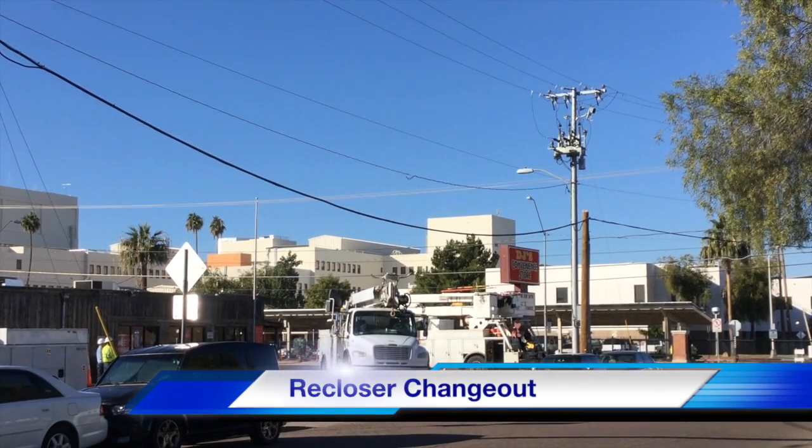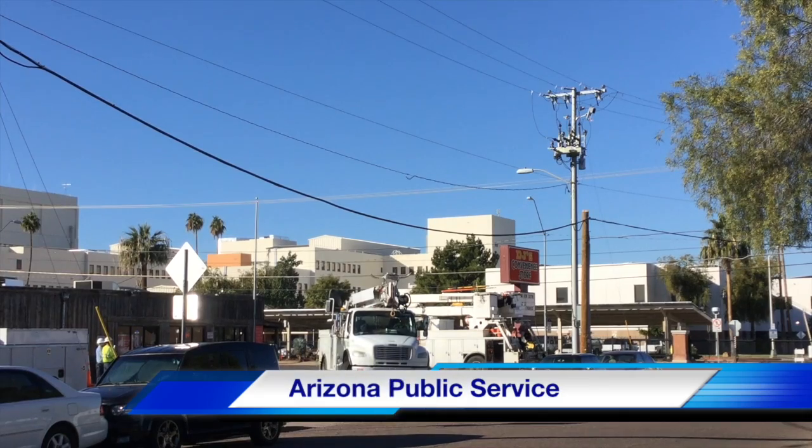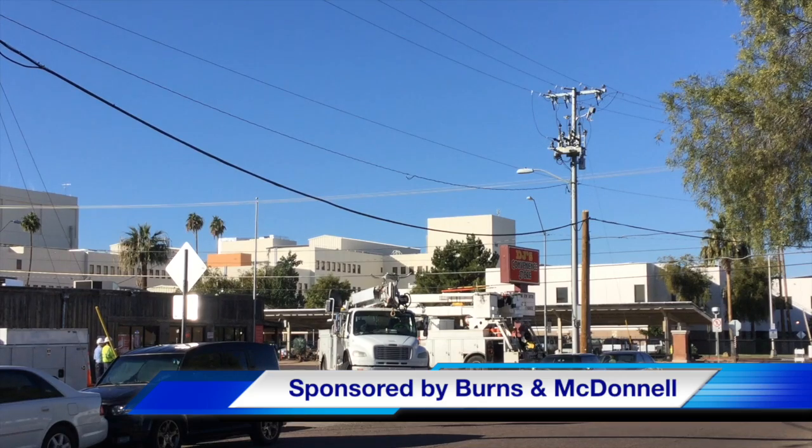Hello once again, I am Jim Ducart with TND Howe Videos. Today we are watching a recloser changeout in Phoenix, Arizona. Our participating utility is Arizona Public Service, and this video is sponsored by Burns and McDonnell.